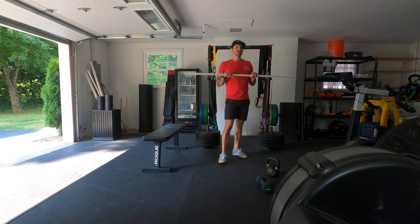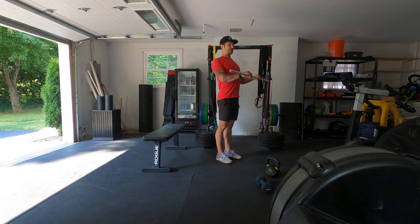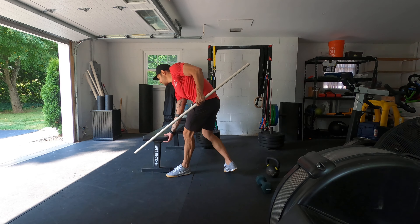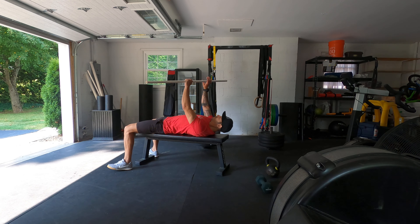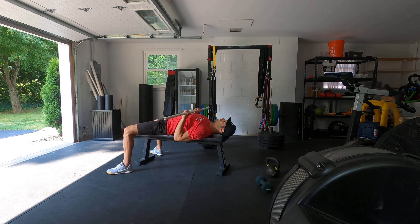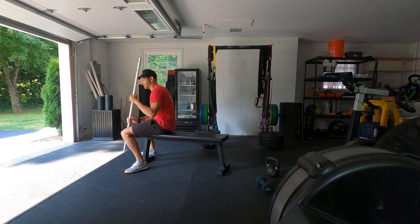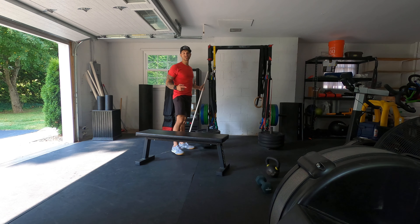If you have a barbell, you're going to go 15 close grip bench press. When we're laying down, driving through the heels, ridging up, sliding the lower back. My grip — I like to do ring fingers on the inside of the knurling — and I'm coming straight down, keeping the elbows 90 degrees, punching straight up like that. If you're doing the bodyweight version, you're just going to do dips.